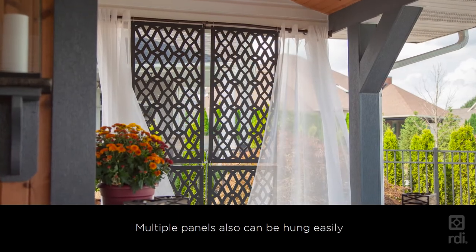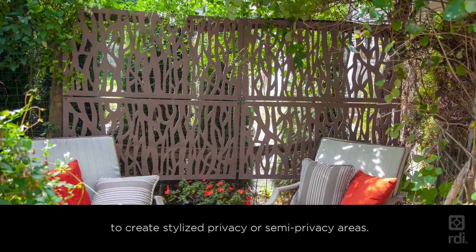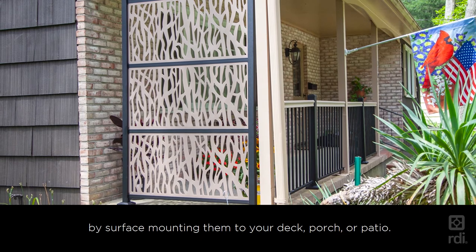Multiple panels can also be hung easily to create stylized privacy or semi-privacy areas. Panels can also be partnered with frame kits to help create a semi-privacy screen by surface mounting them to your deck, porch, or patio.